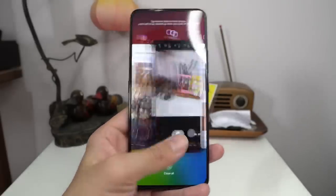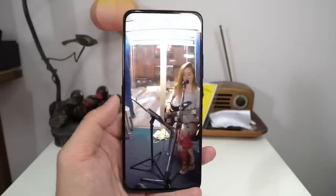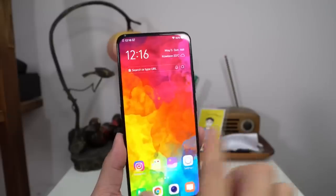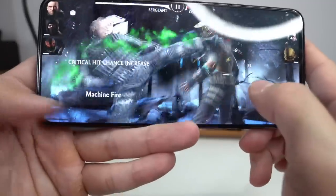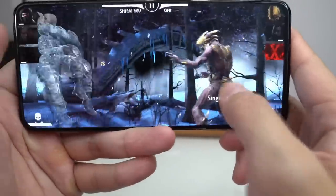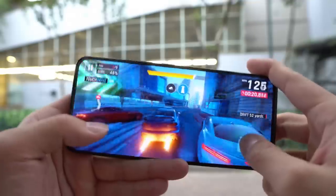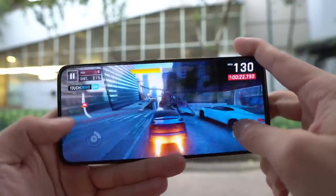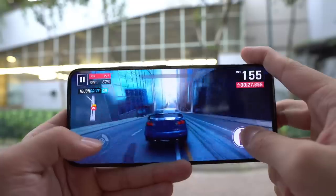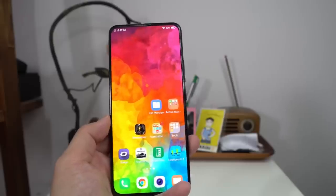In terms of performance, the Snapdragon 710 performs very similarly to the 675 from the V15 Pro. Day-to-day you won't notice any issues. I played Mortal Kombat and Asphalt 9 — both games ran smoothly with no frame rate problems and the phone did not heat up. There's 8GB of RAM and 256GB of internal storage, and I believe this is the standard configuration — there is no 6GB version. This phone definitely has no issues in terms of performance.